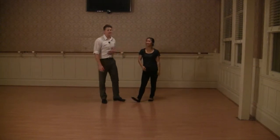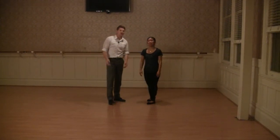Hello, this is Gene. My name is Bromley. This is week four of our Lindy 3 class.